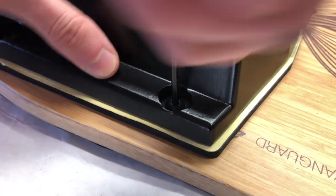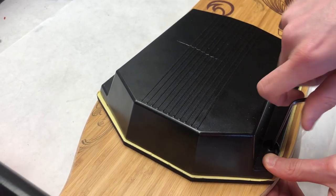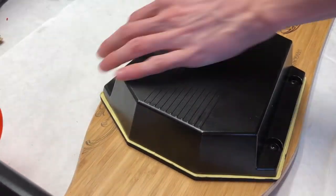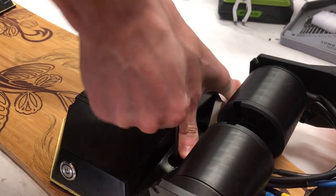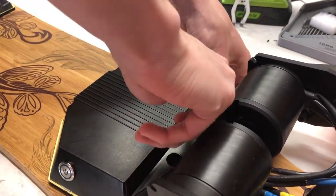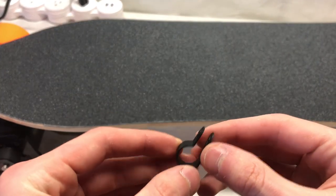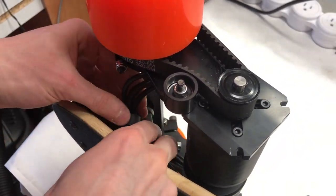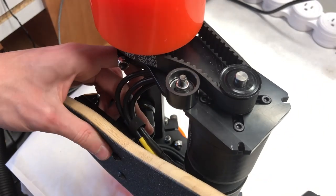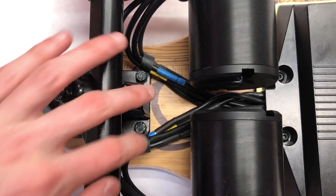Once the board was ready to run, we sealed the enclosures by screwing in the bolts to the threaded locknut inserts on top of the deck. For a finishing touch, we added motor wire holding clips bolted through the truck bolt to keep the wires organized, preventing them from moving around and staying under the motors while riding.